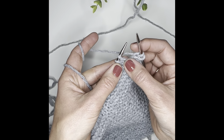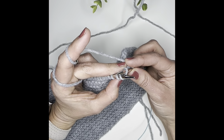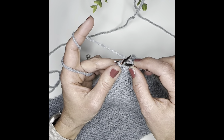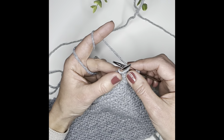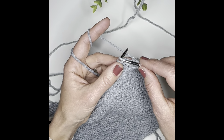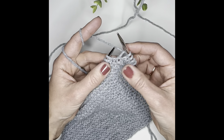Here we go again — go really close to the needle and push it through. Let me show you from the back: you're going into just one stitch. Don't accidentally go through both, because then you're underneath the stitch and it'll come undone. You have to go in between. Okay — grab your yarn, pull it through, let go, and then pull it just a bit tighter.